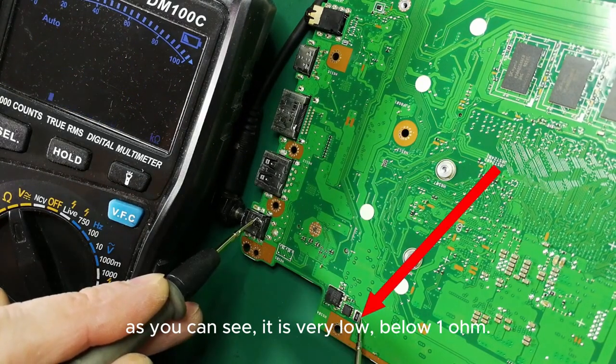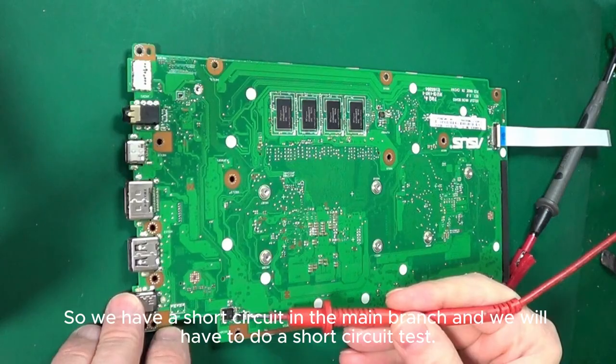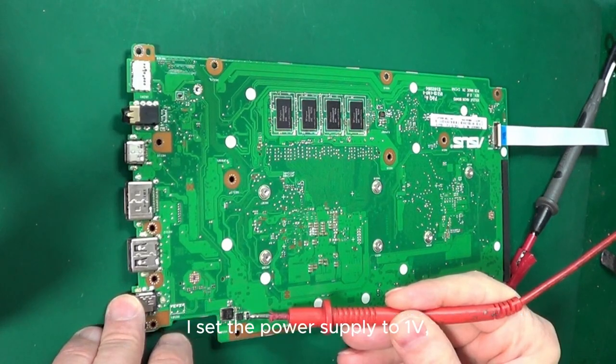As you can see, the resistance is very low — below 1 ohm. So we have a short circuit in the main branch, and we will have to do a short circuit test.